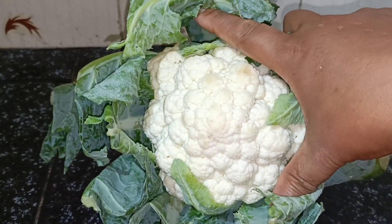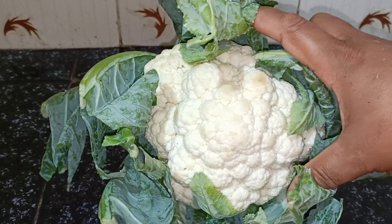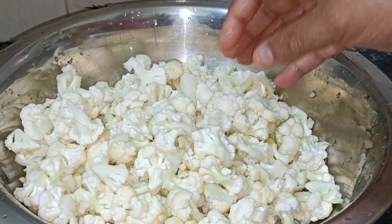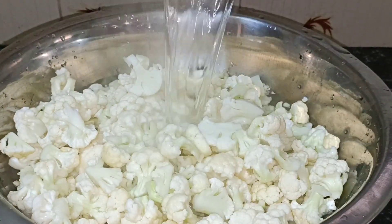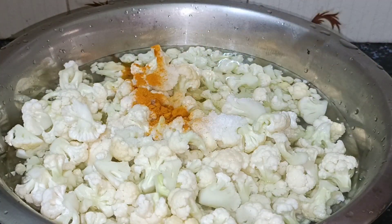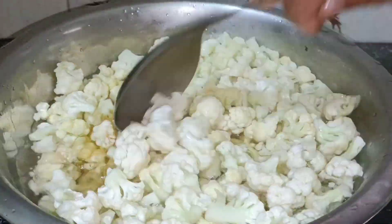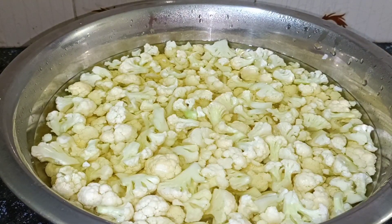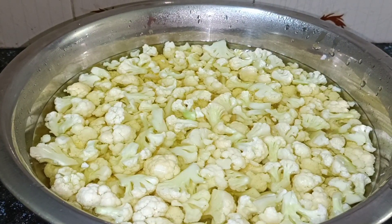I am going to add a new cauliflower from the restaurant. I am going to add a little bit of cauliflower and mix it in a soft way.